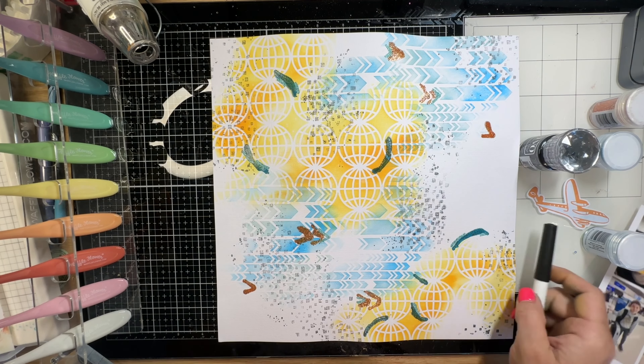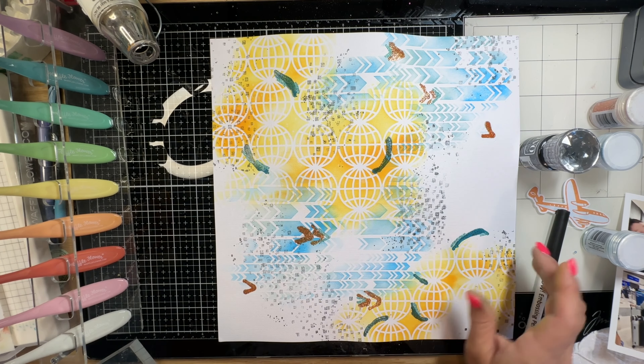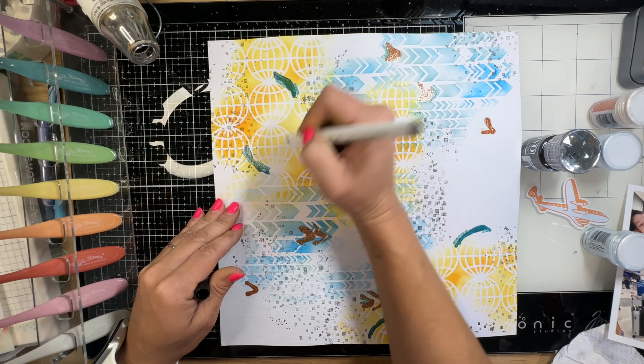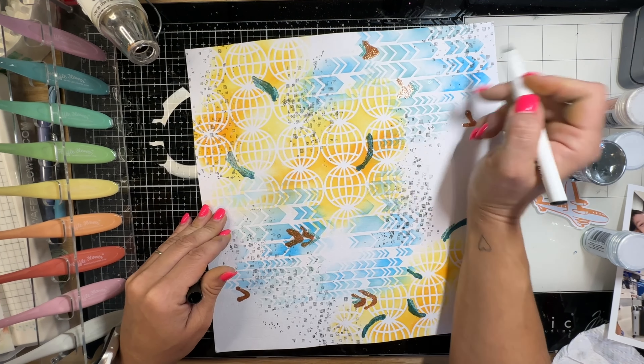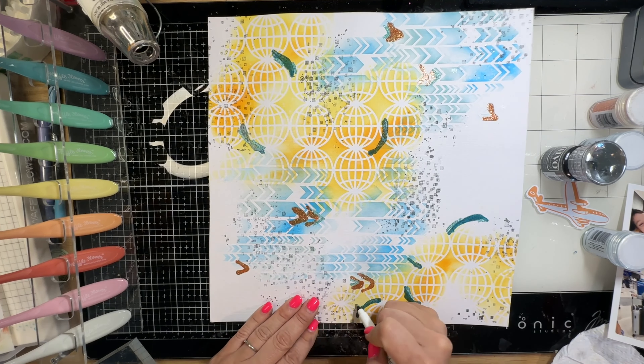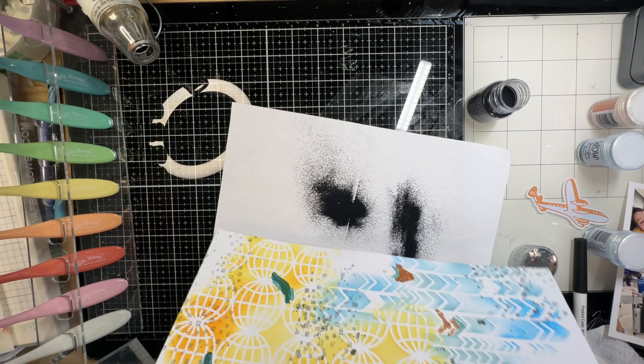My son was telling me he wanted to take a picture of my background because he loved it so much. I was really about to scrap it and start over, and then I was like, no - I have to go with it. This child thinks this is so cool, I need to believe in myself as much as he does, right?